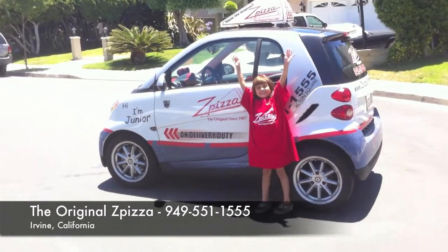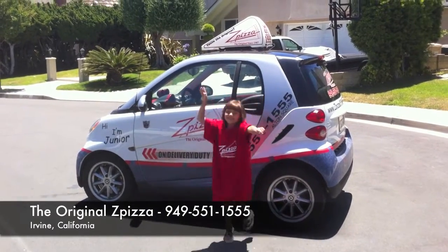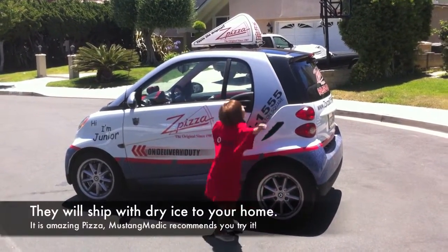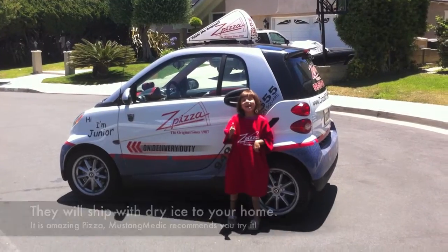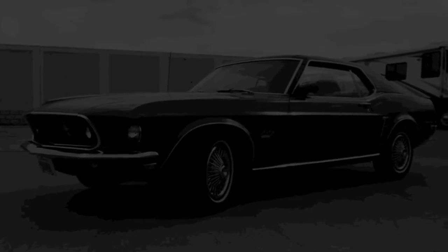The phone number there is 949-551-1555. Rachel is pretty excited about Z Pizza — she's hugging the car, guys. Check out the pizza in Irvine, California — give them a call. Please look for the link in the description below for the next in our series. If it's not there, come back soon.